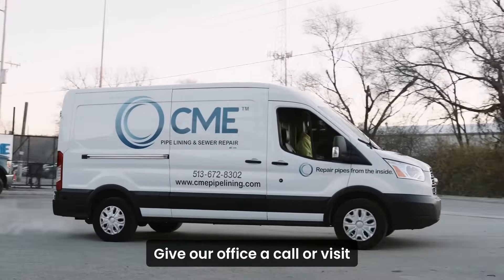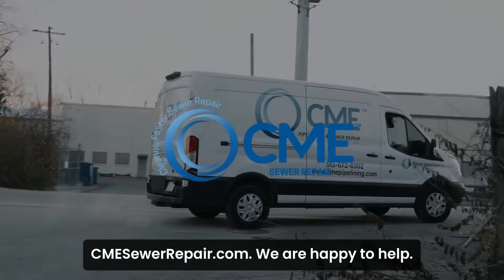Again, free camera inspection. Give our office a call or visit cmesewerrepair.com. Happy to help.